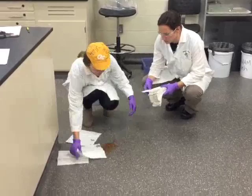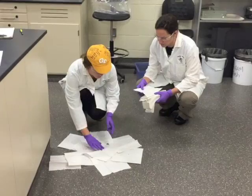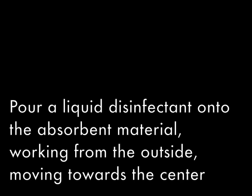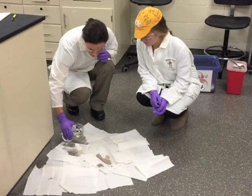Cover the entire spill area with absorbent material. Pour a liquid disinfectant over the spill area, working from the outside towards the center. Wait some time for the disinfectant to make contact with the biohazard material.